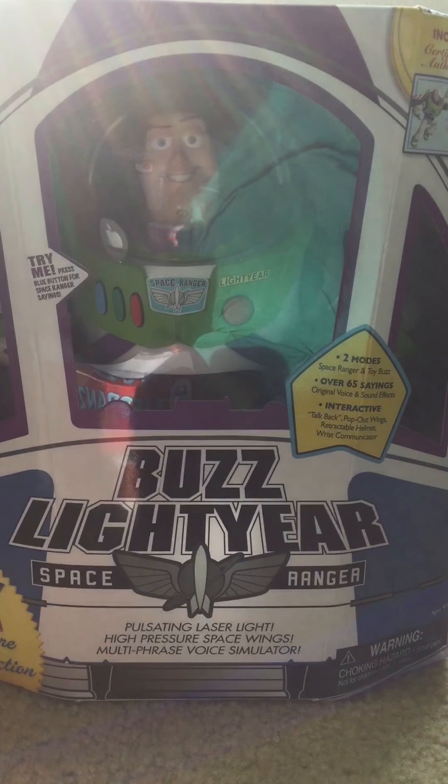Hello everyone, this is DJ and today I'm bringing you another video review on a Toy Story toy from Toy Story. If you haven't seen the troll toy review, go check it out, it's really good. This is Buzz Lightyear from Toy Story.